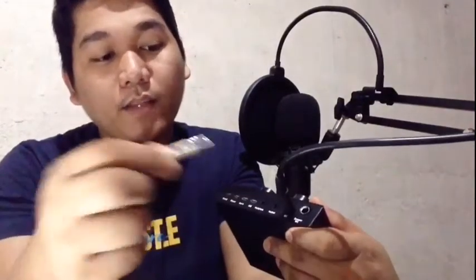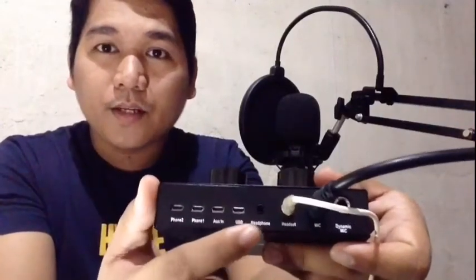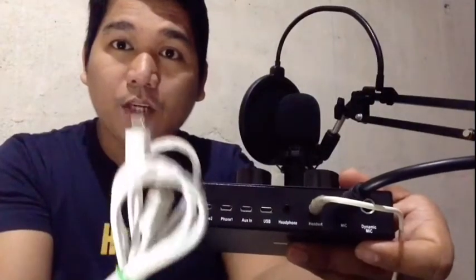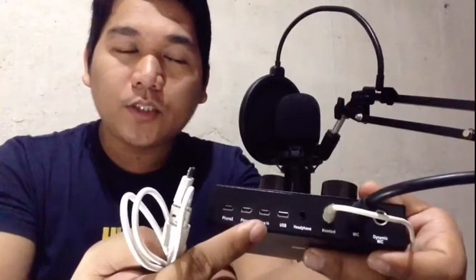Bago natin gamitin itong ating V8 sound card guys, ilalagay muna natin lahat — ilalagay muna natin lahat ng mga wires or interface na gagamitin dito sa ating sound card. Ito yung aking headset, medyo luma na guys pero nagagamit pa rin. Meron syang para sa earphone, and then para sa speaker pwede rin guys. And then itong isa guys is para sa USB charger — pwede nyo i-connect ito sa laptop computer. Next, itong cord dito is auxiliary.